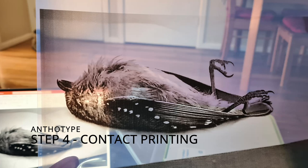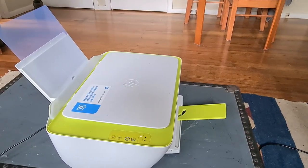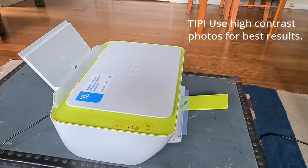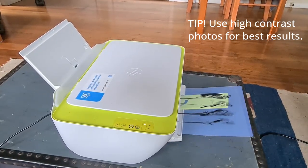This step involves using a positive image of some sort. With art transparencies on an everyday inkjet printer, you can actually print your own digital positives for exposing with the anthotype.